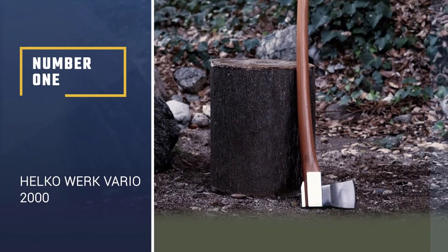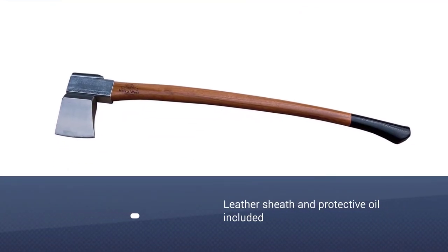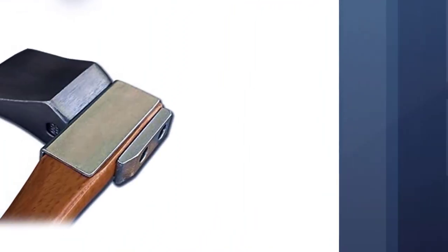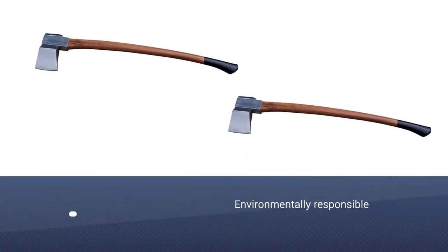Number 1: the Helco Work Vario 2000. This incredible option can handle any job you throw at it. Handmade in Germany, this model exhibits exquisite craftsmanship and quality. Extraordinarily versatile and robust, this heavy-duty axe would keep performing at a high level for years to come.